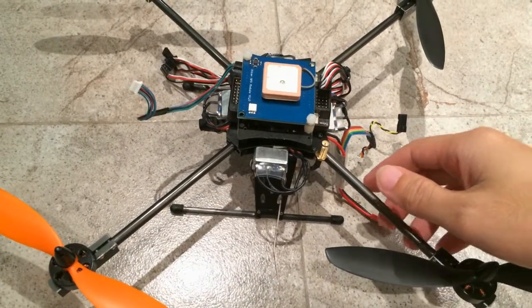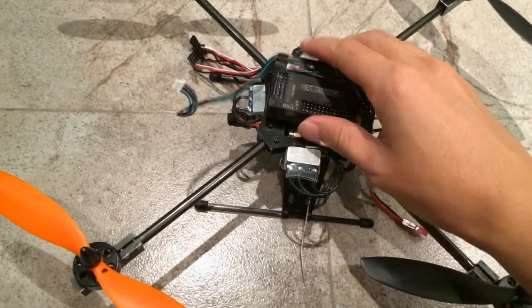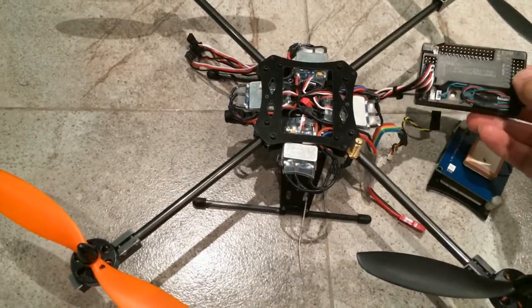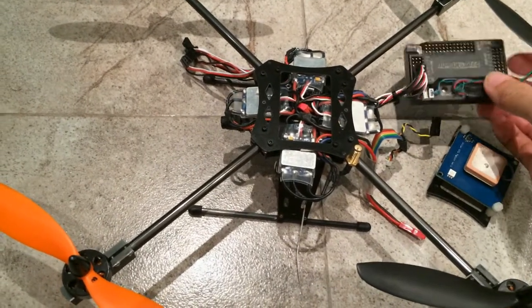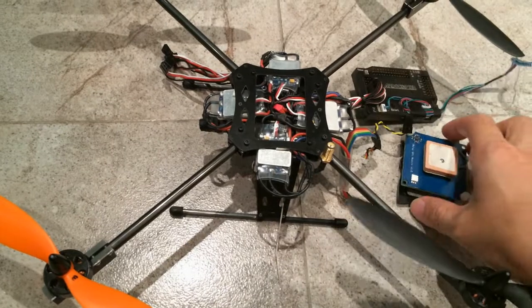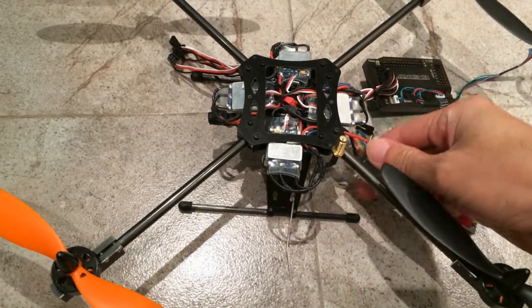The flight controller I have here is the Arducopter. I got this as a combo from goodluckbuy.com. The combo comes with the flight controller itself, GPS, as well as a free current sensor.